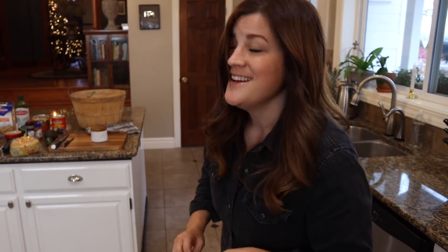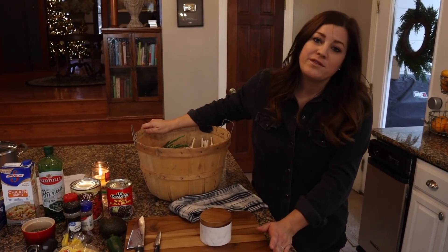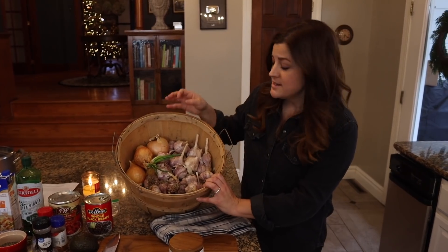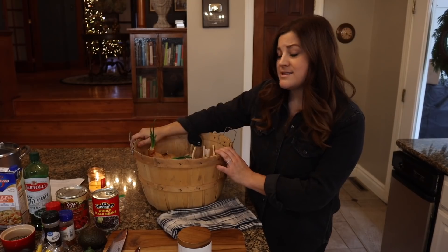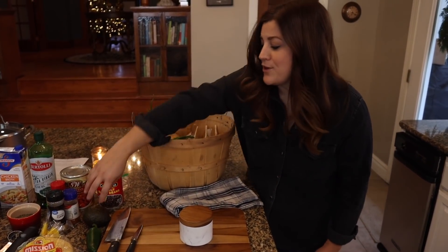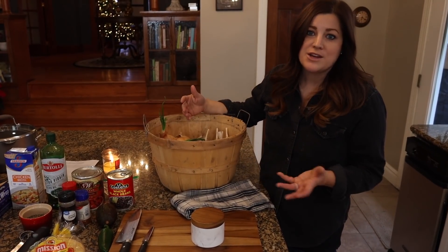I should preface by saying Aaron is not a fan of soups, and he really likes this one, so that's saying something about this recipe. I've got most everything I need laid out on the island. Depending on what time of year you're making this, you can utilize different things from your garden. Mid-December there's not a lot going on, but I do have garlic and onions. In summer or early fall you could use cilantro, jalapenos, corn, beans, and depending on where you live, avocado. There's usually always something you can utilize that you've grown yourself.